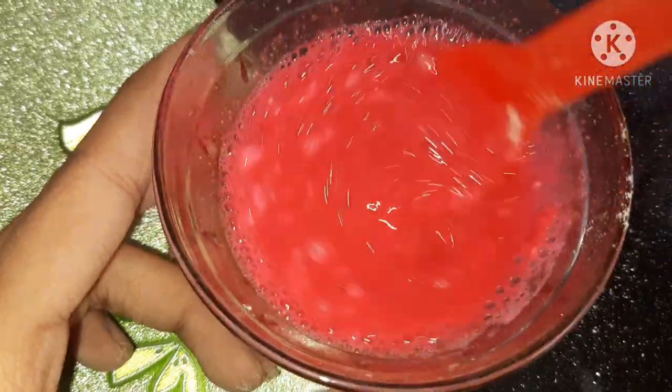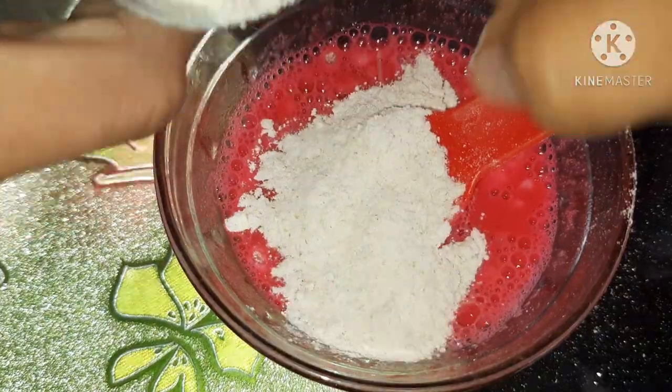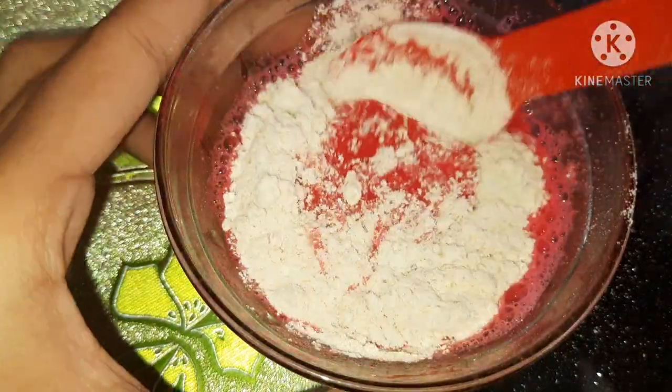If you find that the mixture is too thin like mine, you can add some more cornflour into it and just mix and mix it well.